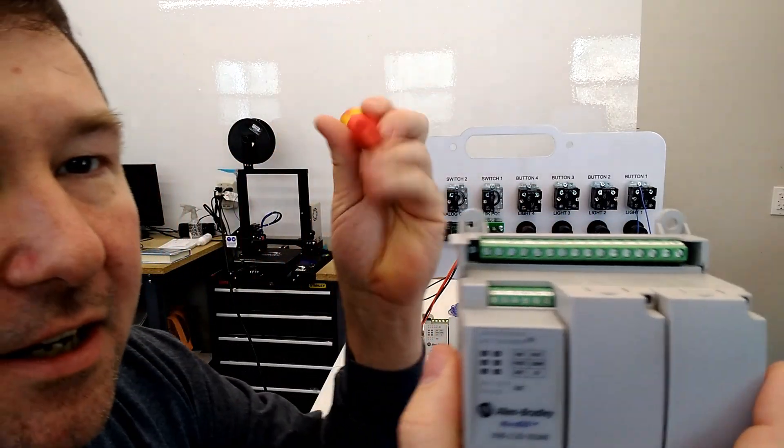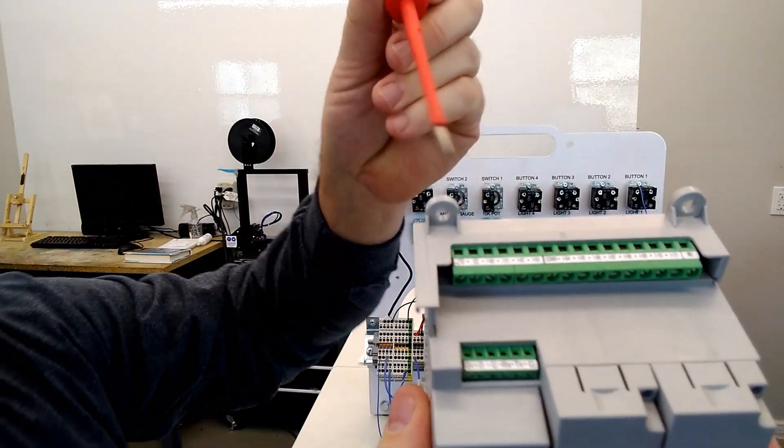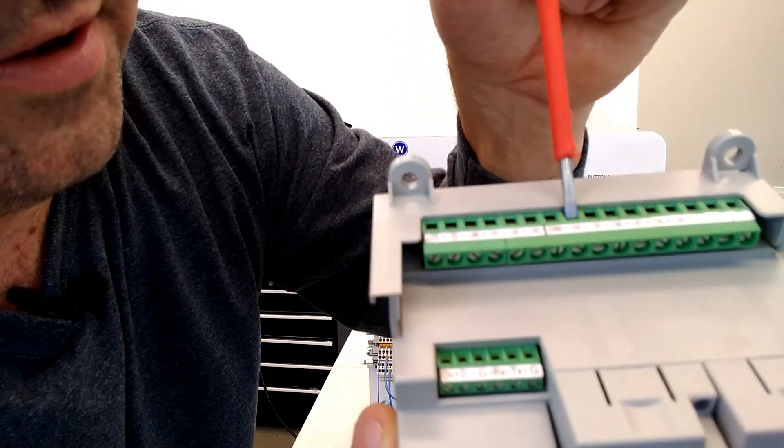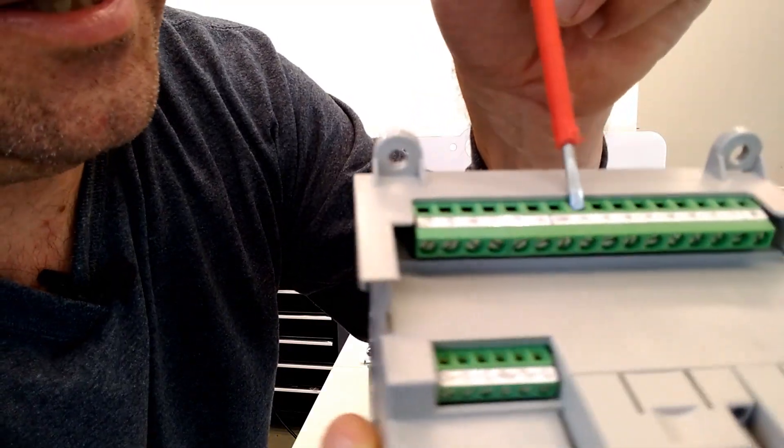The other side of that green contact goes to input four on our PLC. So we take a wire from the bottom of that green contact and connect it to input four. It's a little difficult to see, but here are the top contacts — we are connecting to input four, which is labeled I-04.